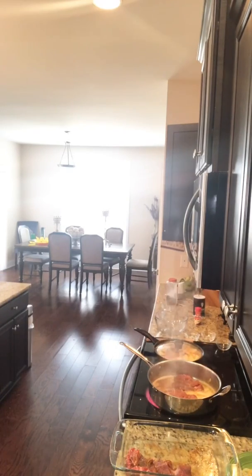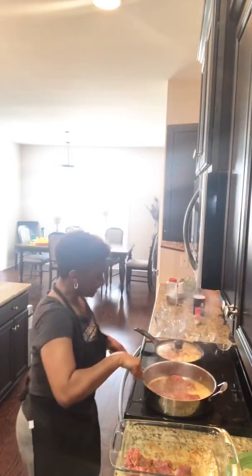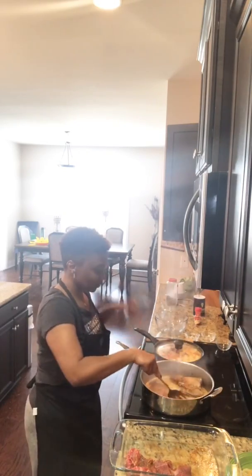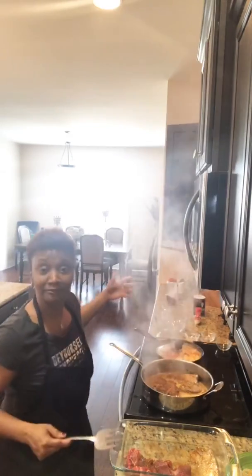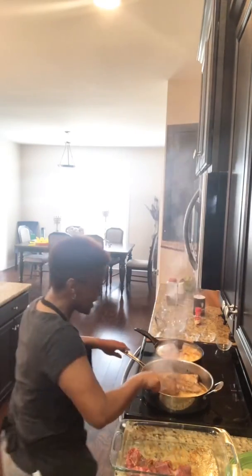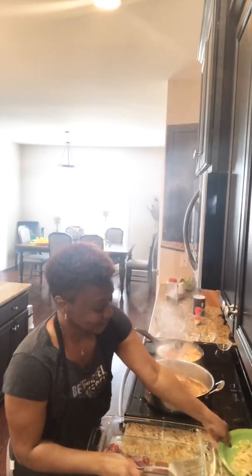Hold on, somebody's at the door. It's my first time talking to that neighbor — he's trying to get in my backyard because he's got something going on in his yard. But anyway, I don't mean to bore y'all with that. Thank you, Nicola. I'm trying not to burn the steak — I got distracted for a second.